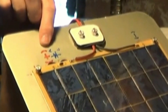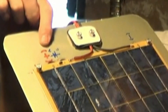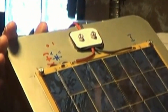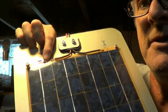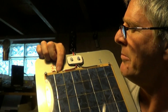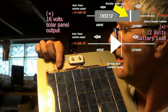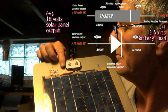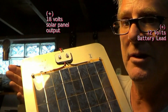As current flows through the diode, the voltage potential of the solar panel is felt at the battery terminal positive lead. Or to make it easier, just make sure that the small stripe on the diode faces towards the battery wire. The stripe will be closest to the battery wire — one way to remember it.